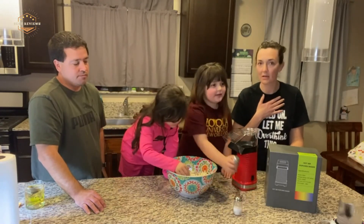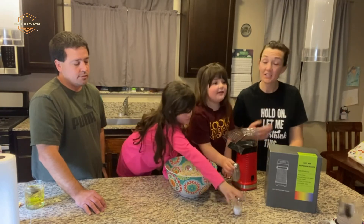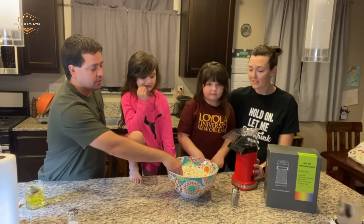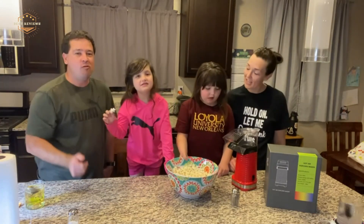Hope you found this video helpful in finding the best air popcorn poppers. If you found this helpful, please give a like. Comment your opinion and tell us which one is perfect for you. Subscribe to our channel to get the latest updates on different product reviews.